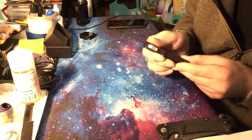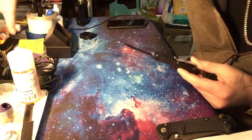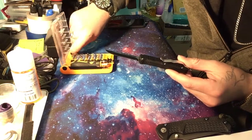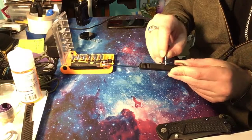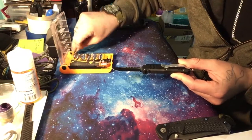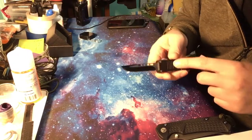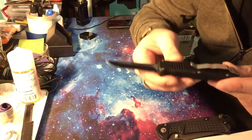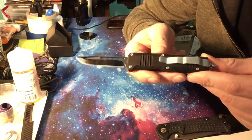It's got aluminum handles with a rubbery coating — it's nice, it feels nice in my hand. It has torx bits — I want to say size seven torx for the body screws. The pocket clip is actually pretty nice; I believe it's aluminum. It feels aluminum, but it has like these sparkles on it.